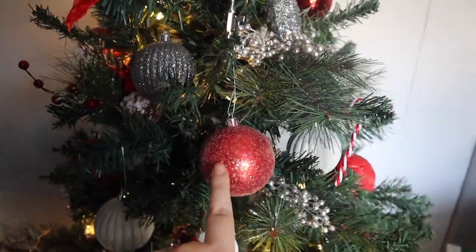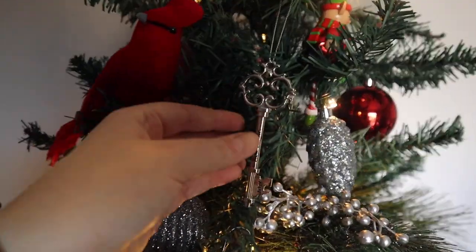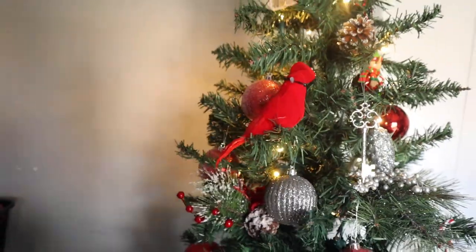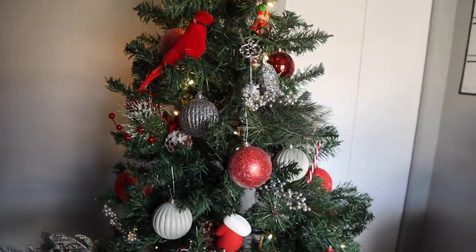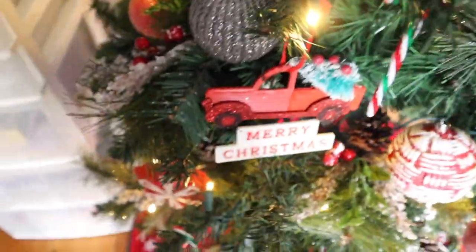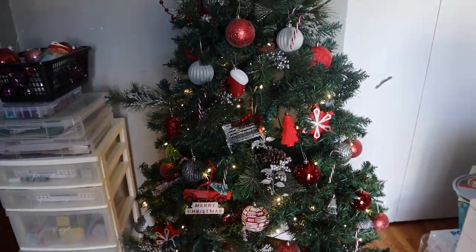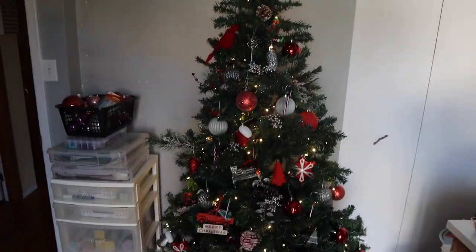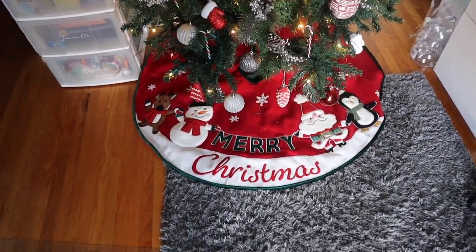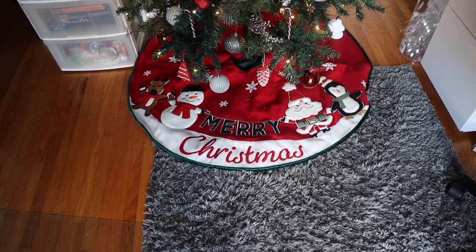I also have all of these ornaments that came in a pack from Walmart. There's this ornament I got the first year I lived in my apartment, and that little cardinal is from the Dollar Store. This little bench is from Dollarama, this one's from Dollar Tree, but the majority of them are from Walmart. I think it looks very, very nice. The tree skirt is from Walmart as well — they were having a sale last year before Christmas and it was a really good deal, so check out Walmart for tree skirts too.